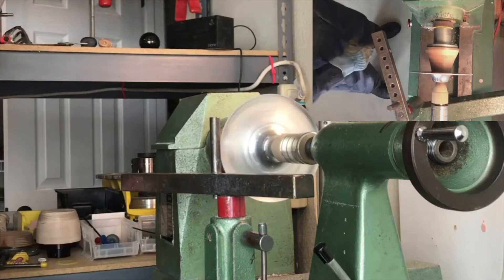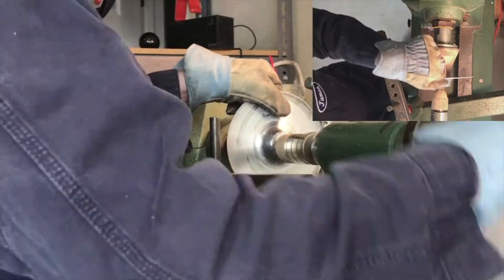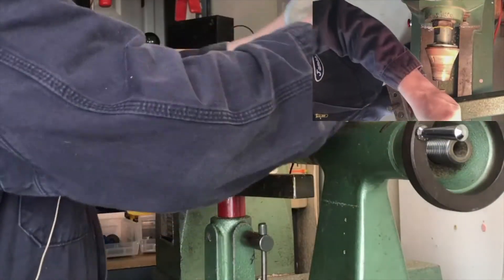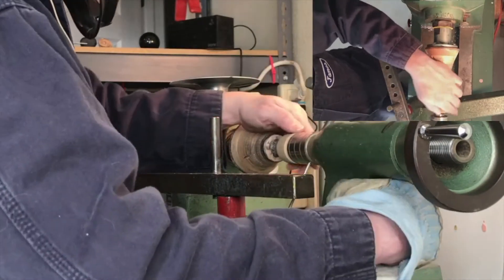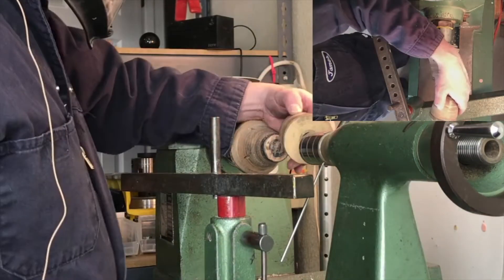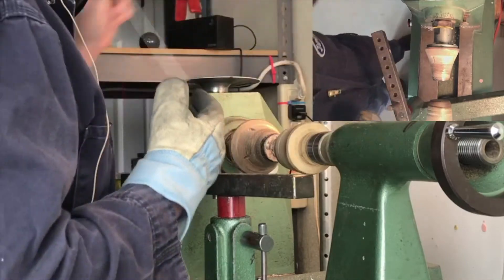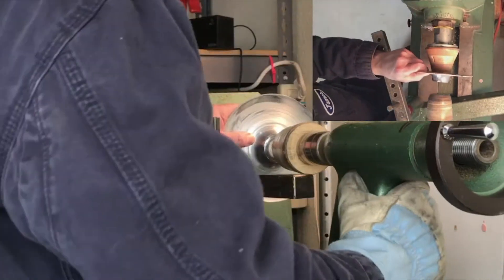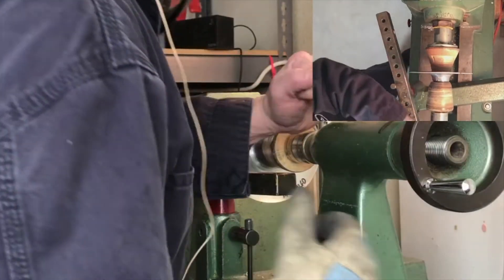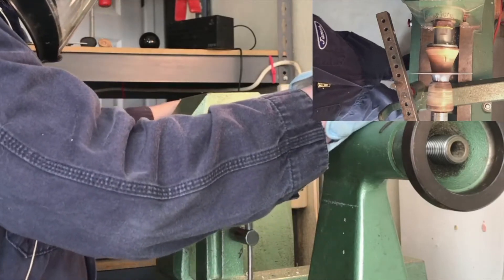I'll stop and change follower blocks. The reason I do this is to better support the piece while I'm applying force to it for the rest of the spinning process. I just have a live center in the back there that's threaded for the different size follower blocks — that just locks it in place. Here's a larger size that'll support the bottom of the piece. Make sure everything is tightly supported and locked down, and that everything can spin freely and is still well centered.